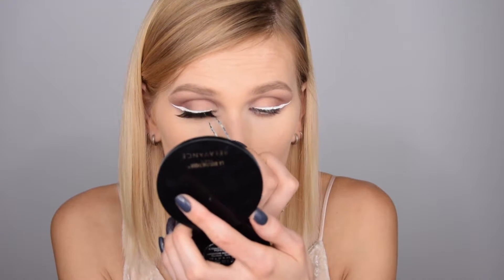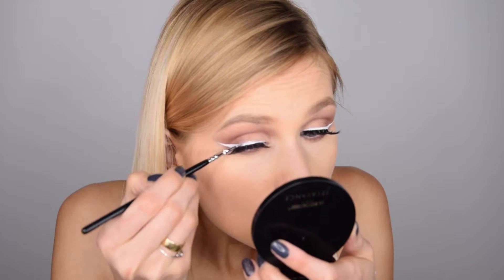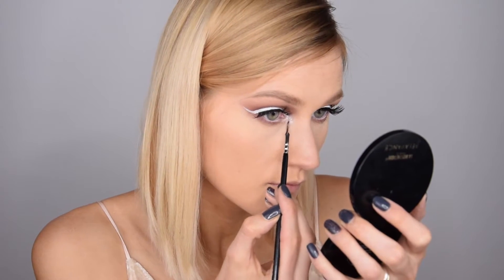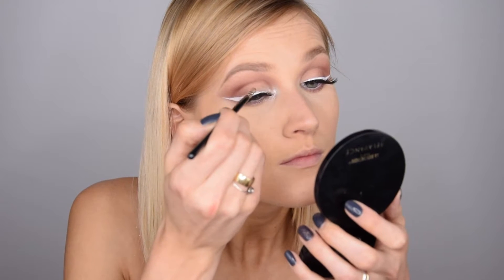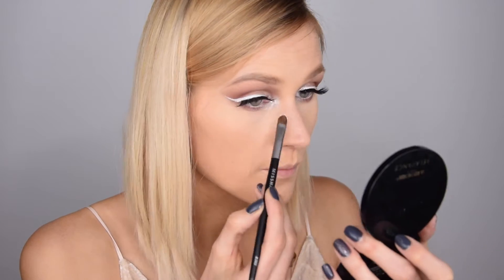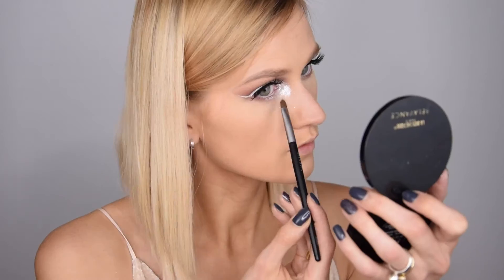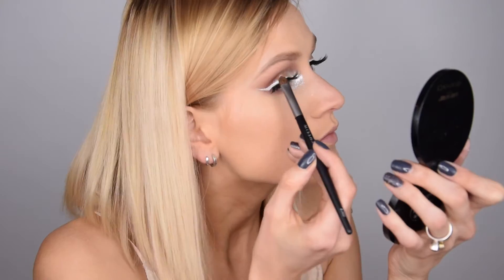The white liner is kind of breaking apart so I need to fix it. I took this Kiko Eye Brightener — it's a glittery silicone-type glitter you can put anywhere — and I'm putting it on top of the liner and into my inner corner, blending it on top of my lid. For more glitter I'm applying the ELF glitter primer first, then my Pop Glitter, which is very fine, blending it with the shadow and also applying some under my eyebrows to highlight.